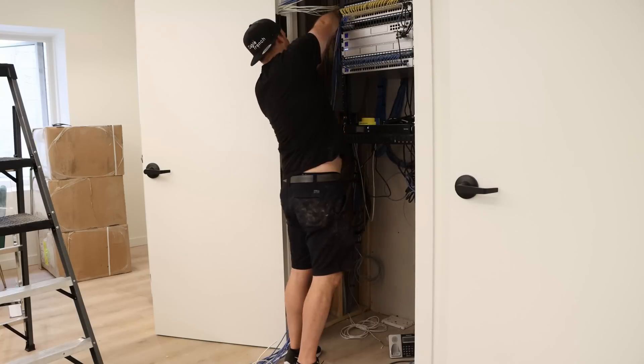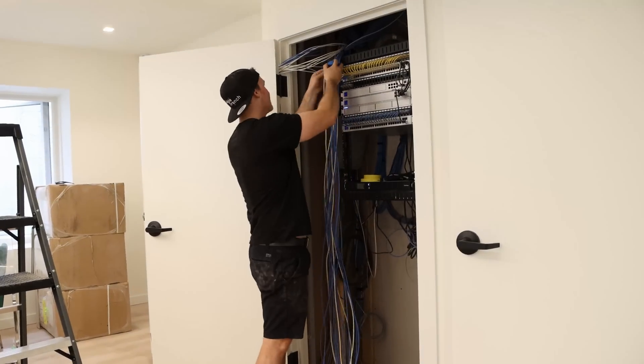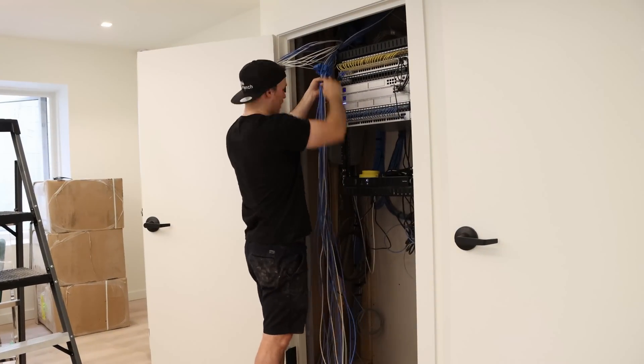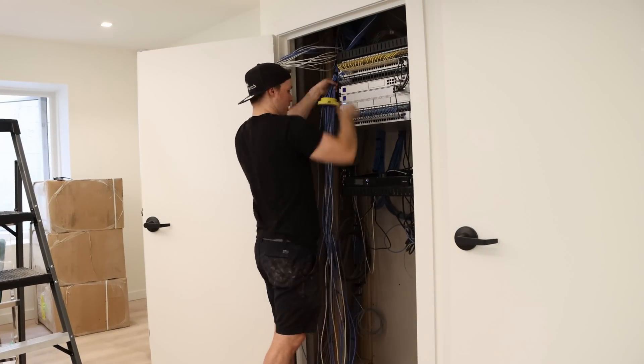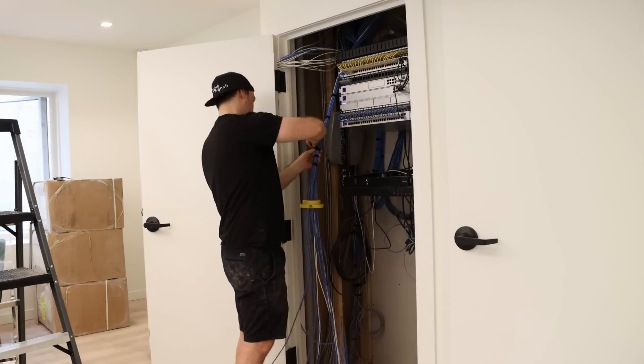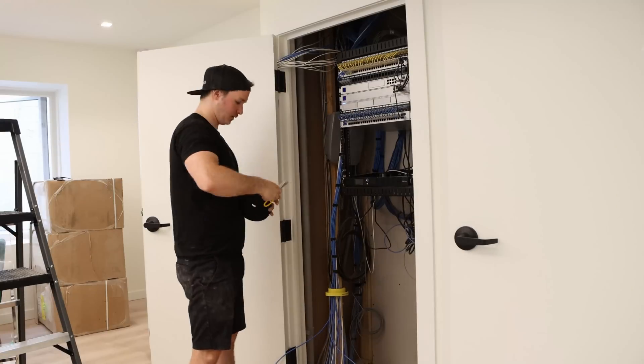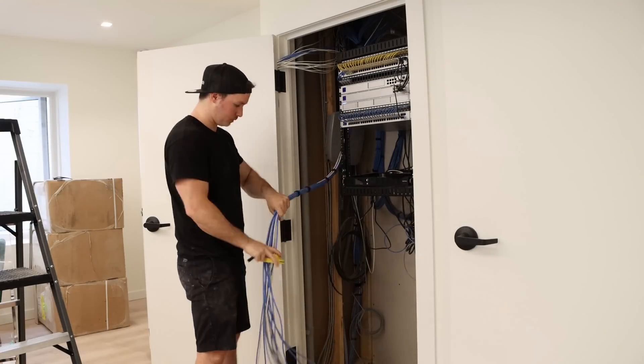It's now time to start dressing the network cables. There were 20 remaining cables that we need for data and for our cameras. The remaining cables in here are for UniFi access, which we'll be putting in the next time we go back to this job site. When dressing in the cables, I could do it by hand, but I used a cable comb for this instance, and we're using Velcro straps.